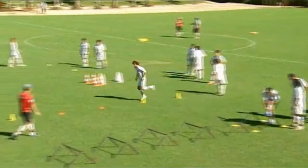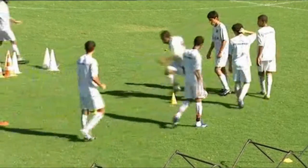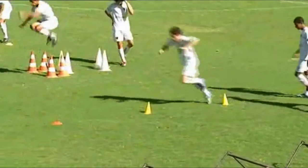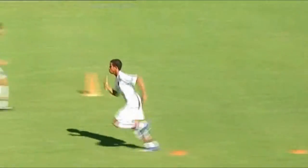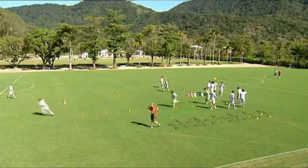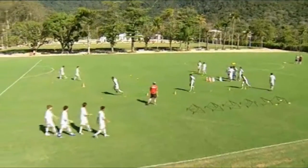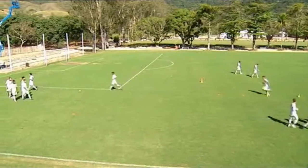At station two, the players practice jumping off one foot only. At the yellow cones, they take off from the right foot, and at the orange markers, they use their left foot. When they have done two jumps off both sides, they sprint to the end cone. Once again, the coach insists on minimal contact with the ground when landing, and quick acceleration after the final jump.